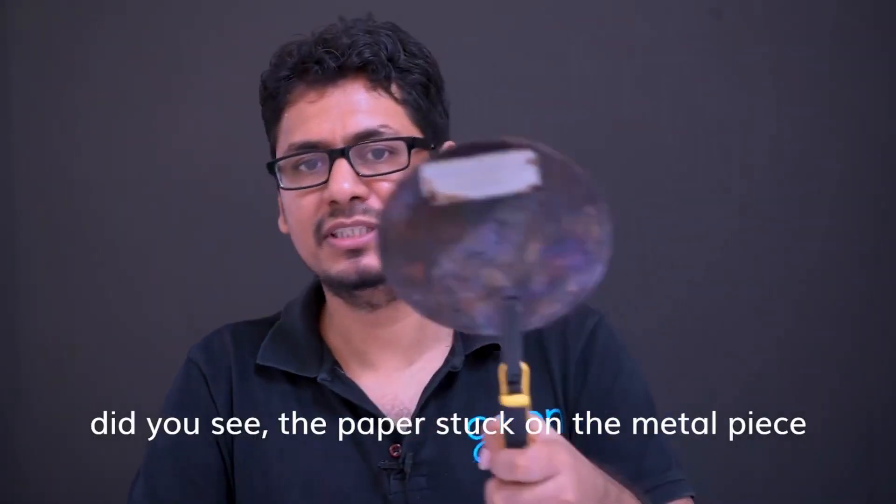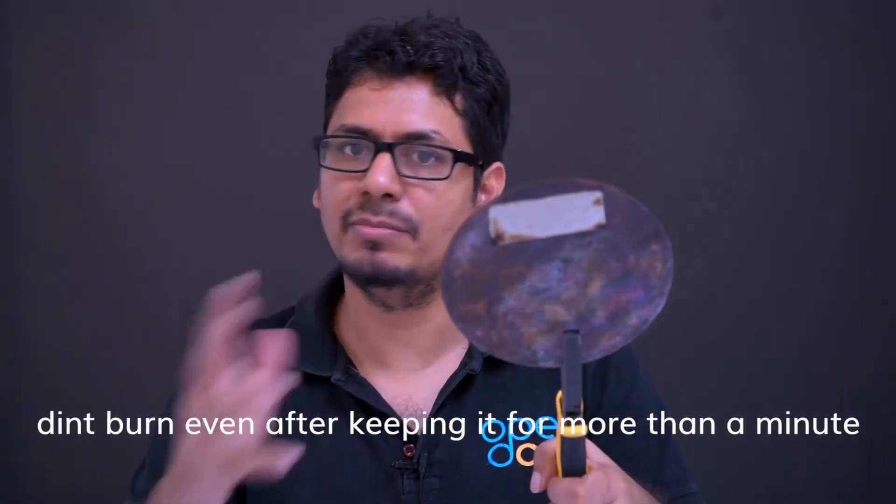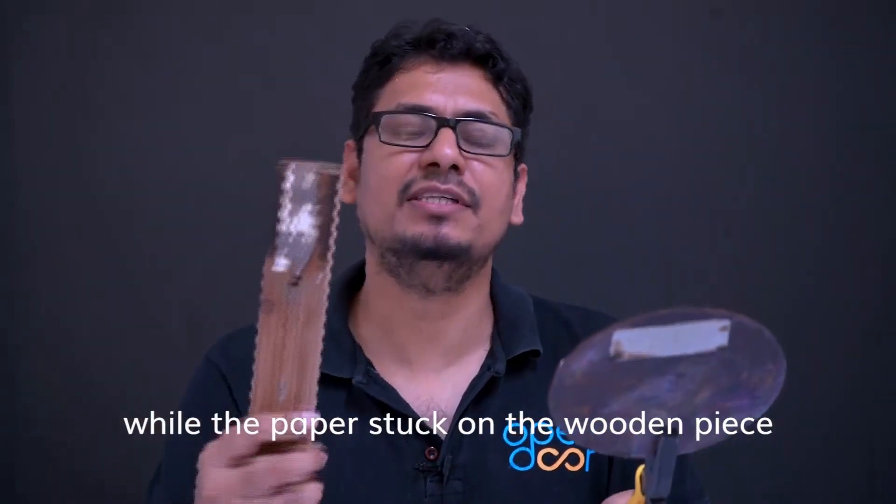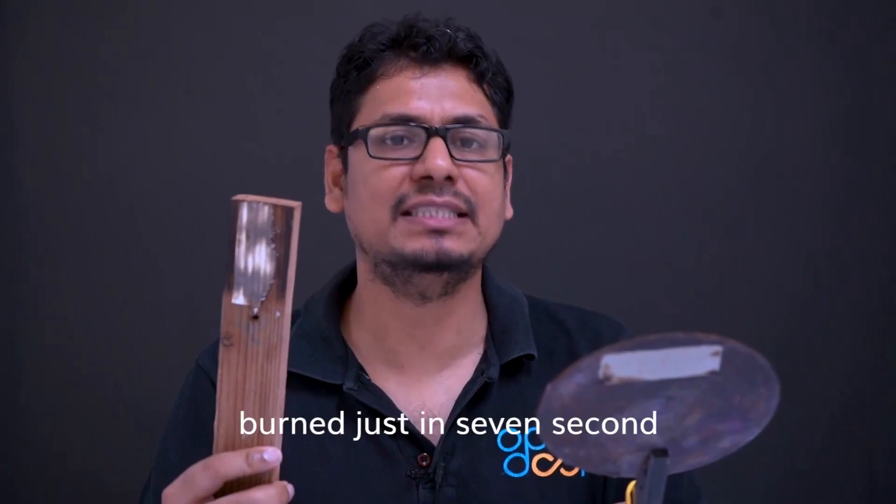Did you see the paper stuck on the metal piece didn't burn even after keeping it for more than a minute, while the paper stuck on the wooden piece burned in just 7 seconds?